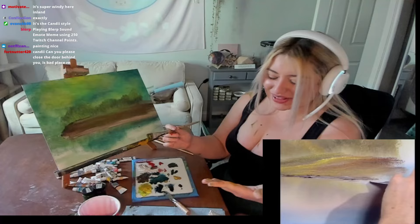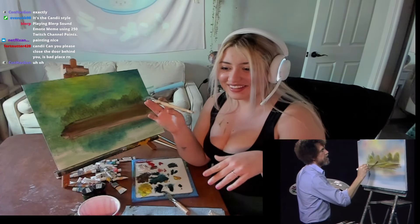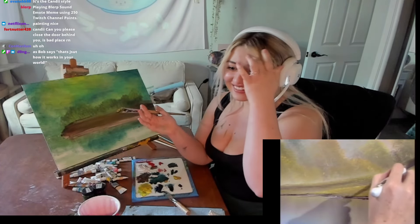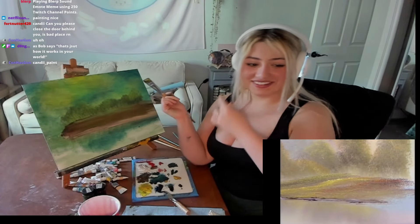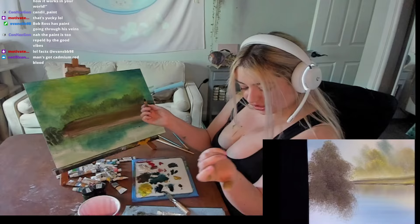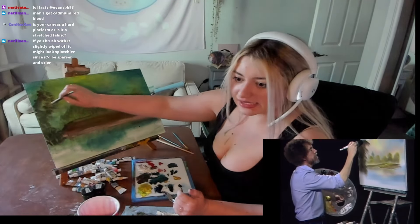I'm getting paint all over myself. I think because it's oil, it just gets everywhere — it's all over my hands. Does Bob Ross have paint all over him, or is it just me? Why does mine look like that? He has a very bristly brush. I don't have one of those. This is like a tree monster. This is a mad tree.